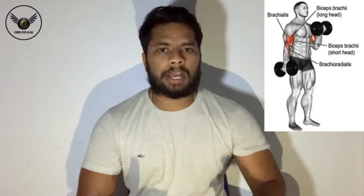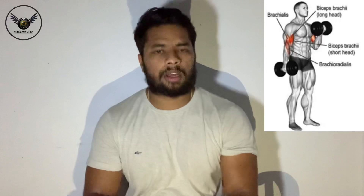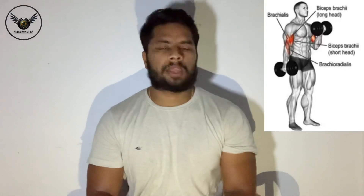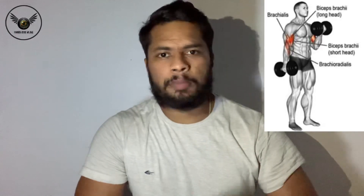In this workout, we are working both biceps long head and biceps short head. We are also targeting the brachialis muscle.